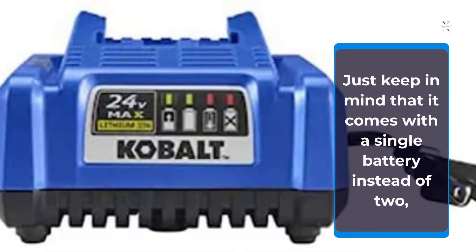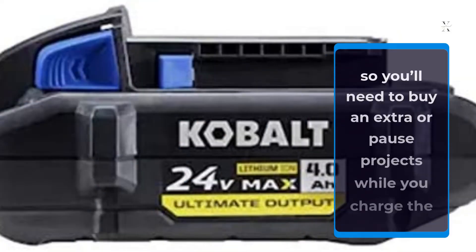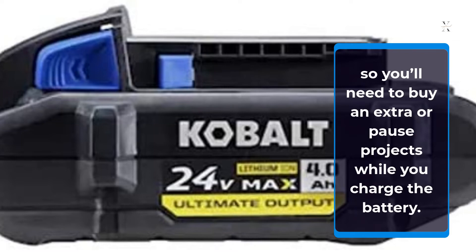Just keep in mind that it comes with a single battery instead of two, so you'll need to buy an extra or pause projects while you charge the battery.